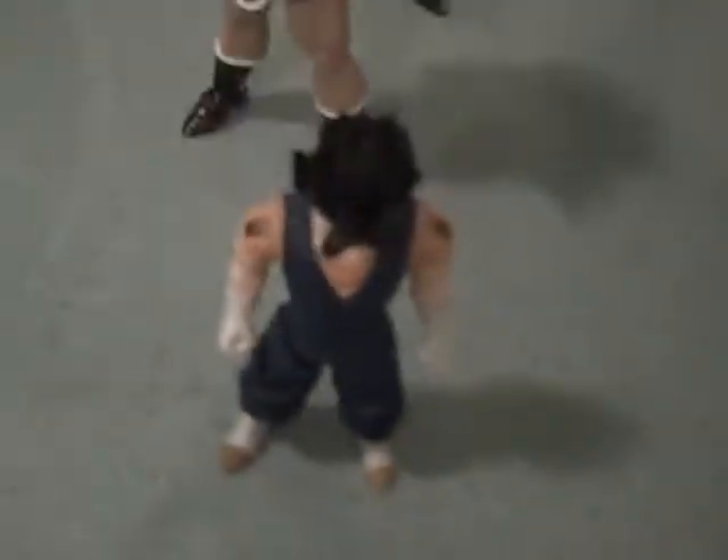Battle Damage Normal Goku. Battle Damage Super Saiyan Goku from the Frieza Saga. Battle Damage Goku. Super Saiyan Goku from the Ultimate Collection Series. Sorry about that. Ultimate Collection Gohan, Super Saiyan, and Vegeta, which I reviewed.